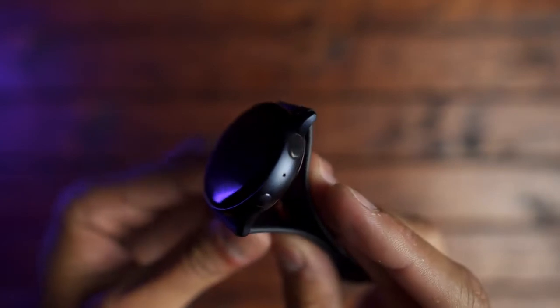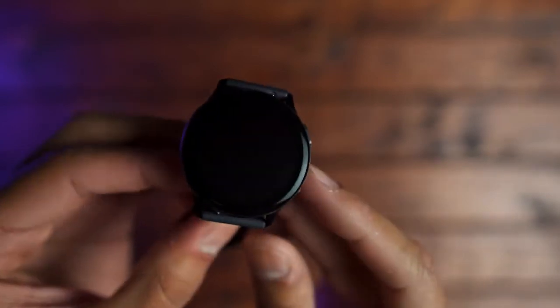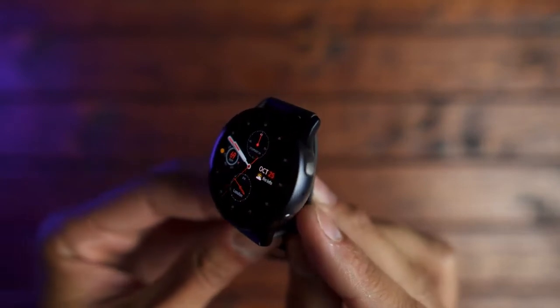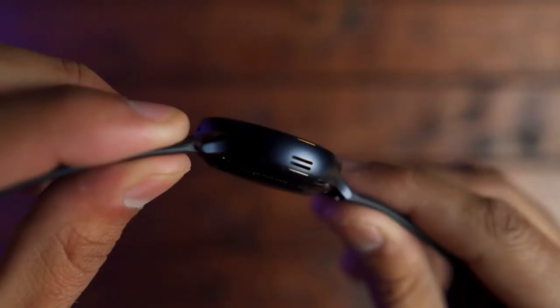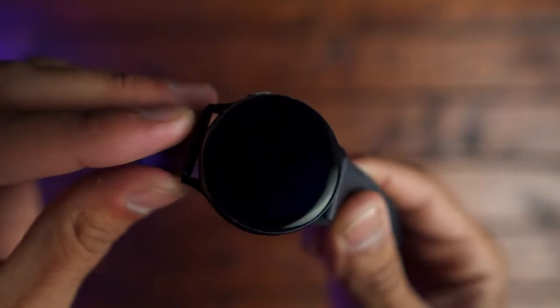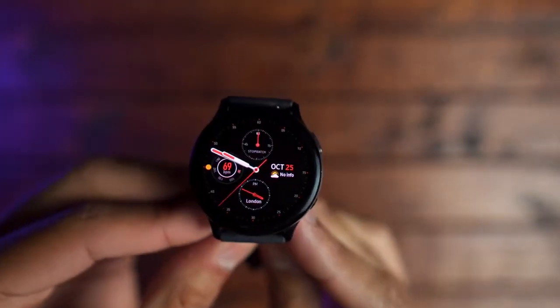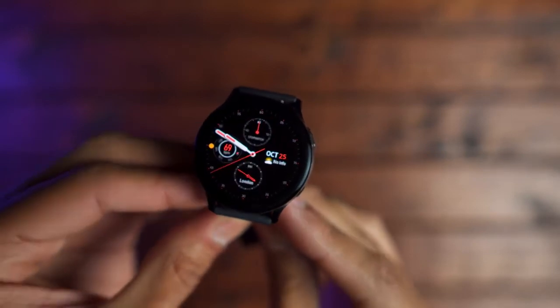One thing I do want to mention is that the Galaxy Watch I reviewed last year had an issue with the back button where it was kind of loose. I don't get that with the Galaxy Watch Active 2. Everything feels nice and well built. The speaker is loud. I've been rough with this watch for the last couple of weeks and I don't see any scratches on the screen, so I am impressed overall with the design.